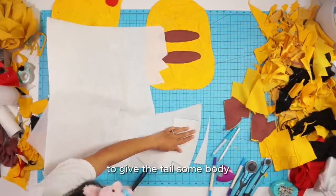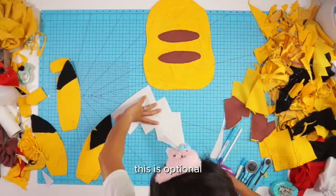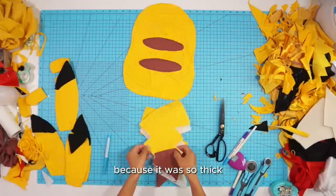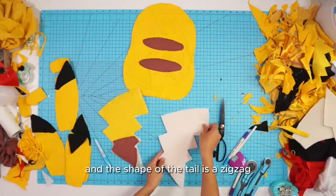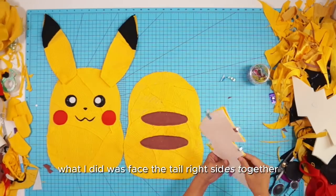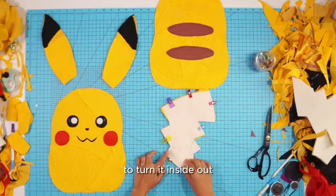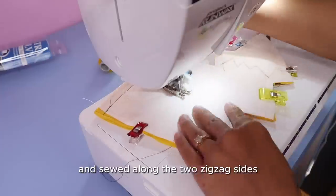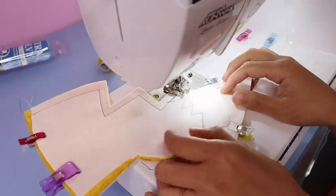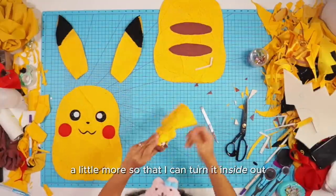To give the tail some body, I thought I would cut some thick interfacing and add it to each layer. This is optional and definitely made my life more difficult when sewing the tail right sides together because it was so thick, and the shape of the tail is a zigzag — so it was a nightmare. I faced the tail right sides together, left the top open to turn it inside out, and sewed along the two zigzag sides. Then I had to seam rip the bottom and side a little more so I could turn it inside out.